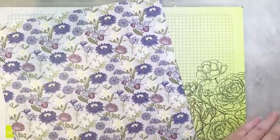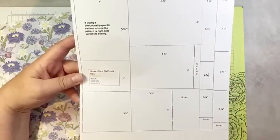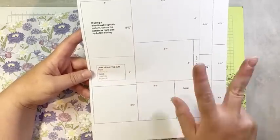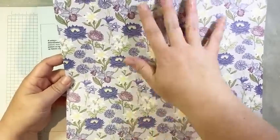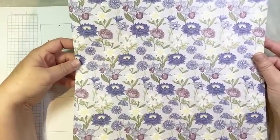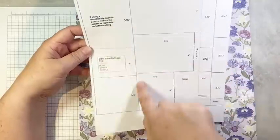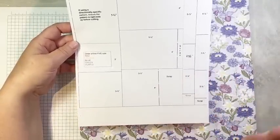I've printed off the cutting template — my printer needs a head clean so there are some missing bits, but it will be posted as a PDF in the video description. A couple of really important points: first, if you're using a directionally specific DSP, you want the flowers growing up, not sideways, so make sure you start with your DSP right side up. Rule number two: make sure you follow the order of cuts as shown by the colored lines on the template. Otherwise it won't work.